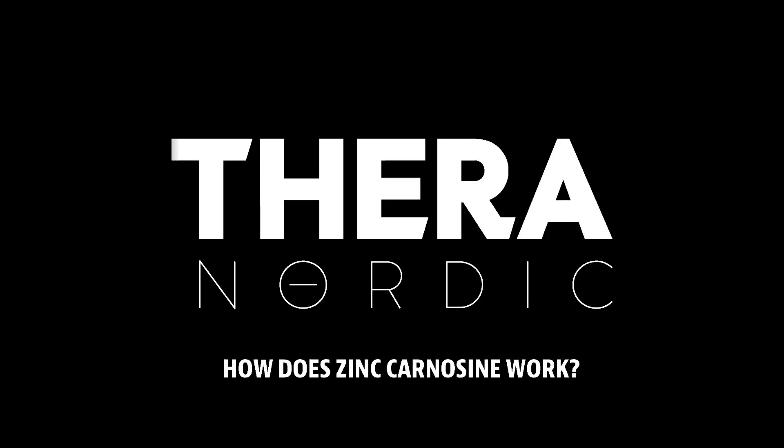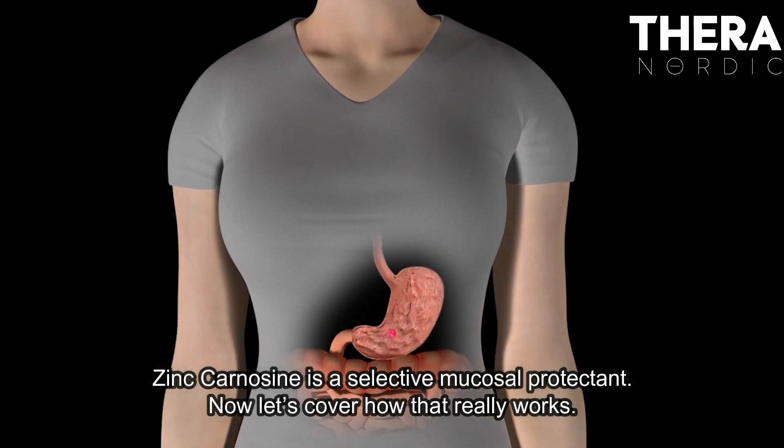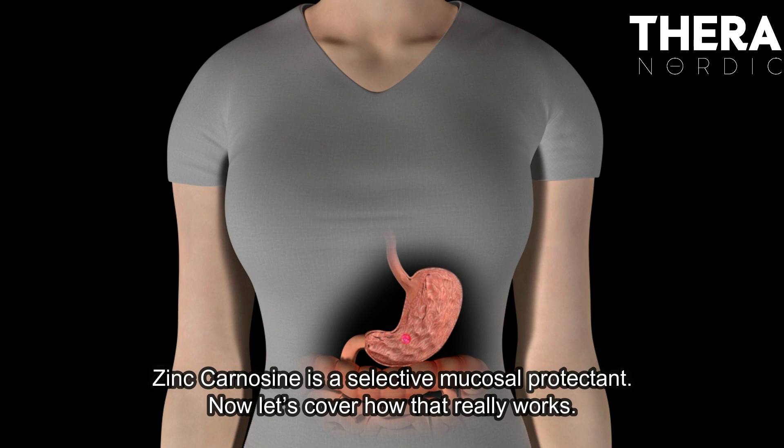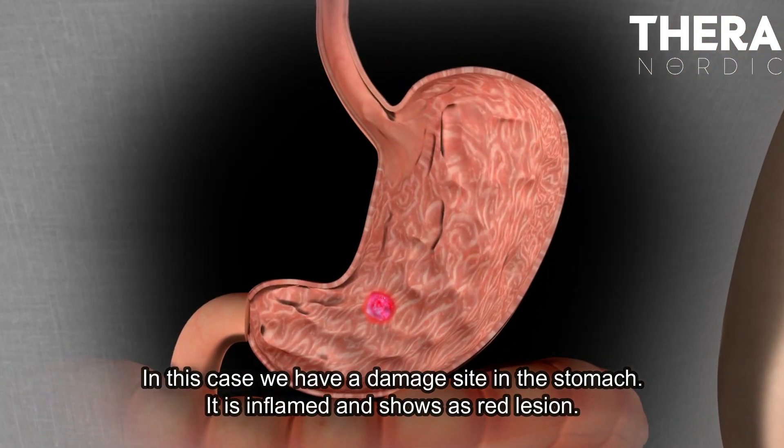How does zinc carnosine work? Zinc carnosine is a selective mucosal protectant. In this case, we have a damaged site in the stomach. It is inflamed and shows as a red lesion.